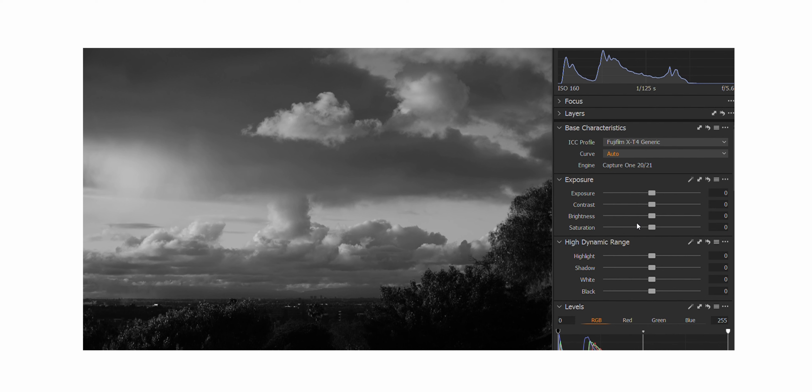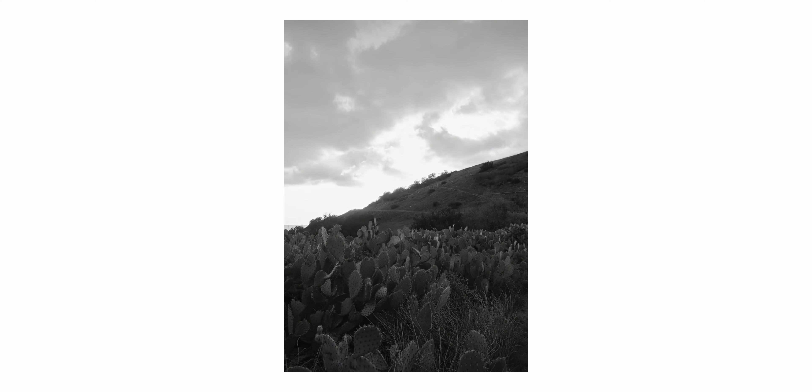Another interesting aspect about this recipe is the use of Acros Yellow. The black-and-white film simulations have filters you can apply, including red, yellow, and green. These filters were used often with film cameras back in the day, and yellow was by far the most versatile. What a yellow filter does is it absorbs blue light, increasing contrast between certain subjects and adding some depth in your skies and clouds. This is built into the recipe, which adds character and an interesting look to your images.